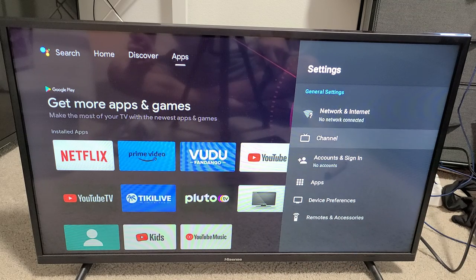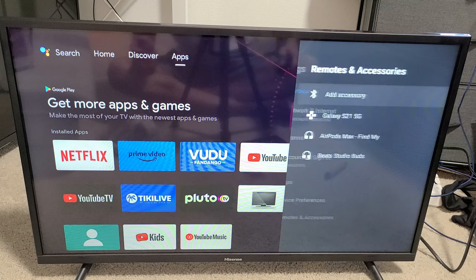From here, go all the way down to the bottom where it says Remotes and Accessories, and click OK.